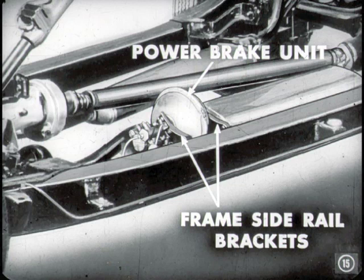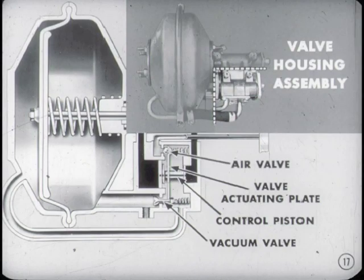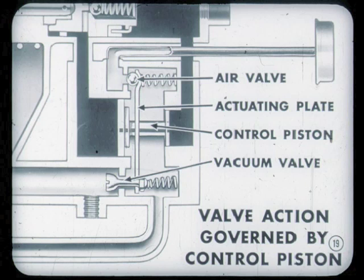This power brake unit is mounted on two frame side rail brackets beneath the driver's seat. The power brake unit consists of two basic assemblies. One is the diaphragm, power plate, push rod, and power piston assembly, contained in the main housing and main cylinder. The other basic assembly is the valve housing, which contains the control piston, the air valve, the vacuum valve, and the valve actuating plate.